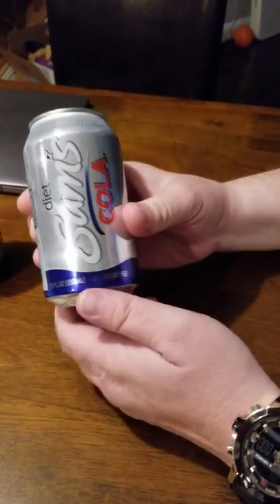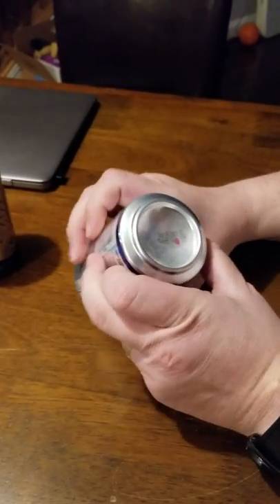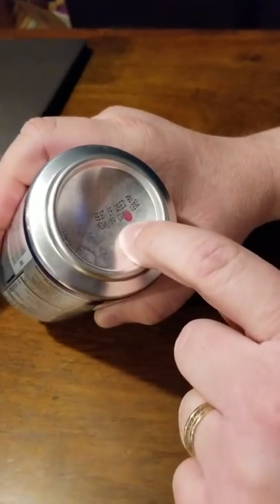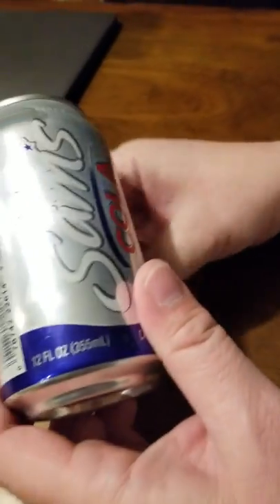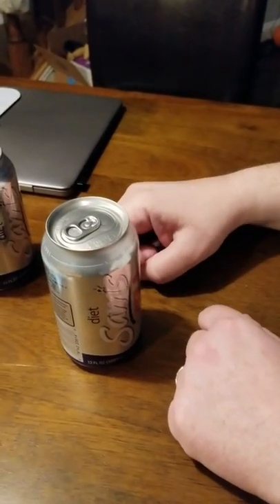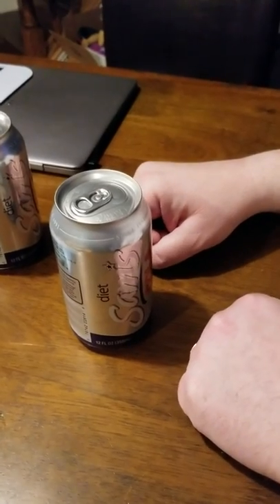The first thing we do when we unbox the soda is we turn the can over and look at it and inspect it. You notice it's got a best if used by date of November something something something. We're pretty sure it's good because it came from Walmart not too long ago, and they wouldn't have old soda on the shelf because we trust Walmart — they're one of America's great retailers.